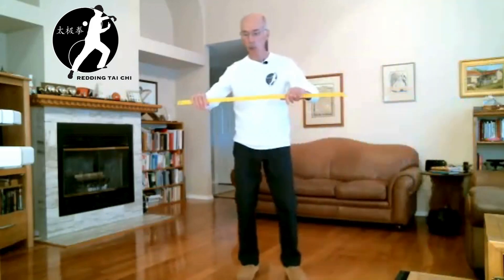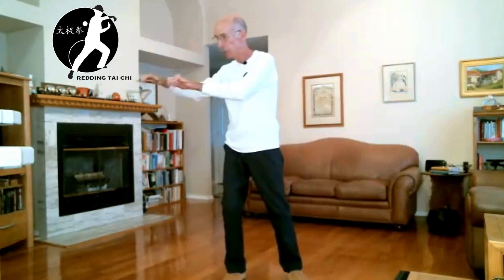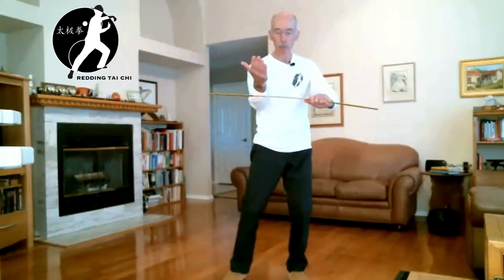Using a prop to demonstrate — if this was an arm, I'm holding the wrist and this is the forearm, bringing it back and forth, then I grab the wrist and come back like this. That's why your arms should be on the same plane when you're doing this — it won't be one up high or one down low.